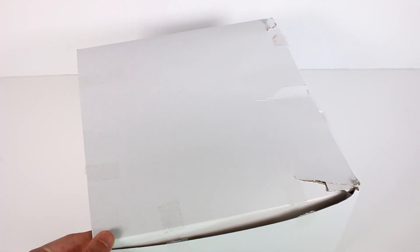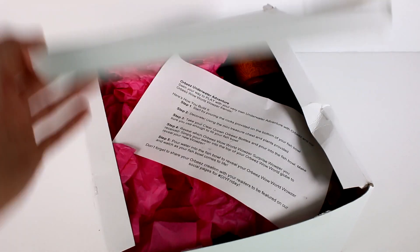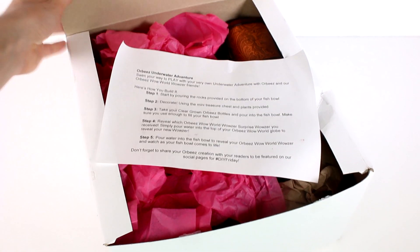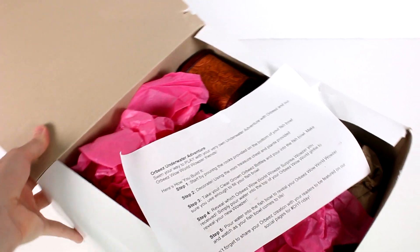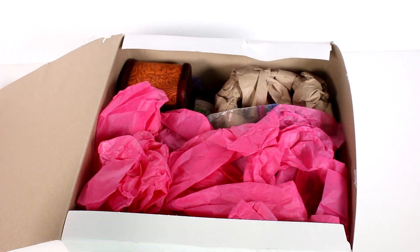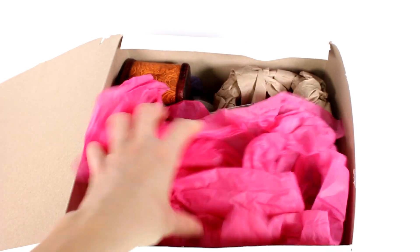Hi everyone, it's Tiffany! I am here with this very mysterious box. I want to thank Orbeez for sending this to me to open up with you guys today. This is going to be a really fun activity, so let's open it up and check out what's inside — we're going to be creating an Orbeez underwater adventure, which is going to be so cool.